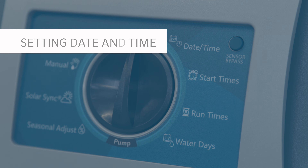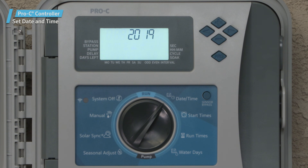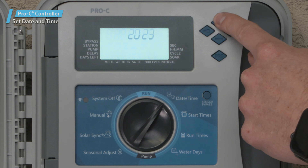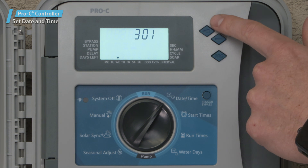The first step in programming any controller is setting the current day and time. To do this, turn the dial to the date-time position. The year will flash, signaling that it's ready to be updated using the plus or minus buttons adjacent to the display. Use the right arrow to advance the year, month, and day, pressing the plus or minus buttons for each to select the desired option.